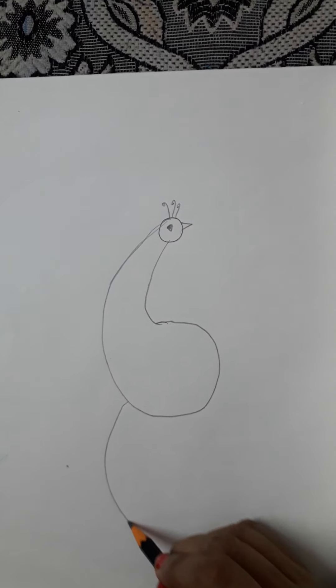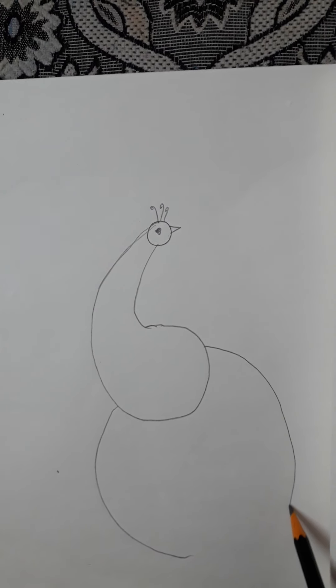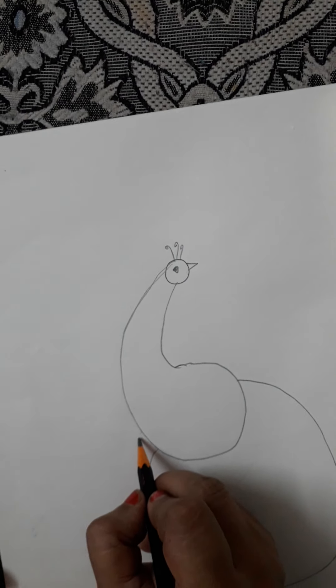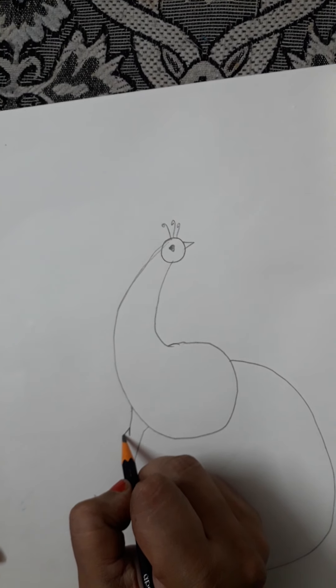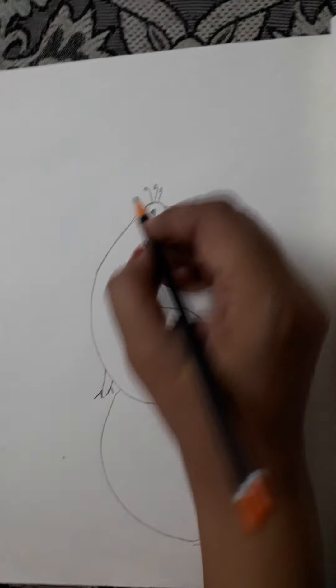Then we are going to make that — and the legs. A peacock is made. Now we'll do the coloring.